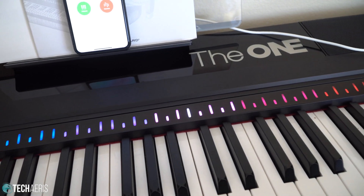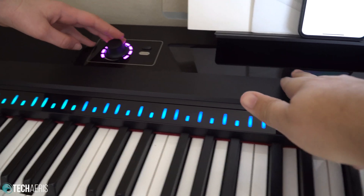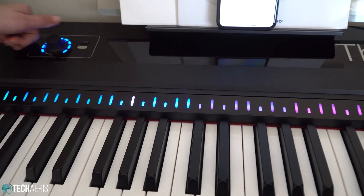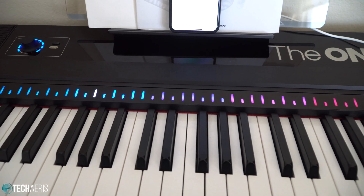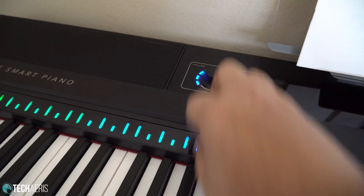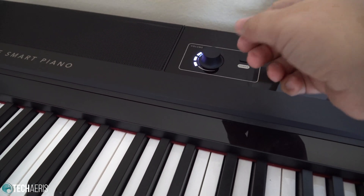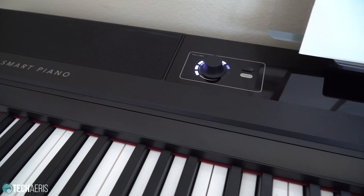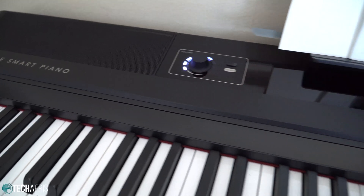You can select piano sound, organ sound, whatever sound you want. I wish that this had an LCD indicator somewhere where it could tell you what sound you're actually playing, but it doesn't. Right now you can hear the current sound. If you push down again, that gives you just the volume, so you can turn volume up or down. For our purposes, we'll bring it up a little bit so we can hear it.